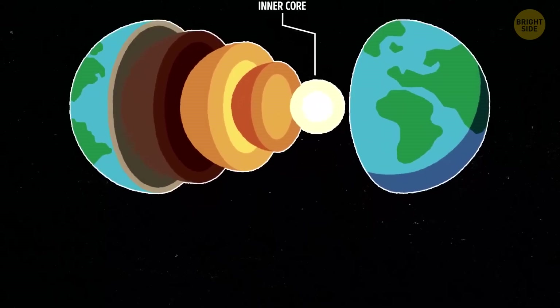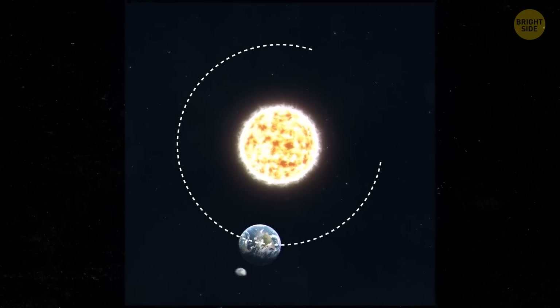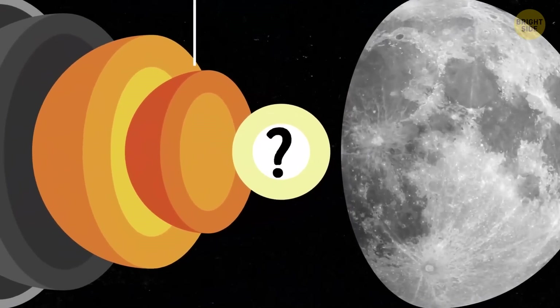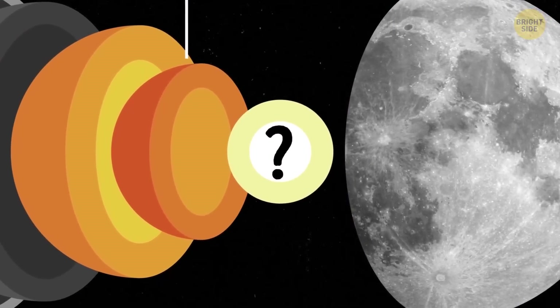One of these layers is called the inner core. About 20 years ago, scientists were observing how the moon rotates. Using that data, they concluded that it had a fluid outer core. But the inner core was hard to study, so they didn't know if it was solid like a rock or molten like a hot liquid.